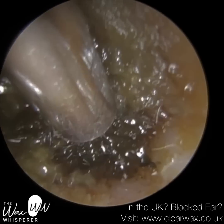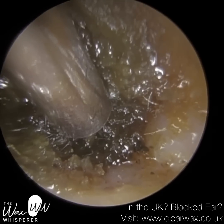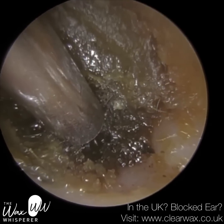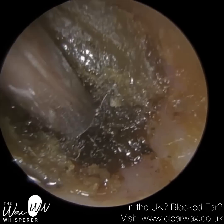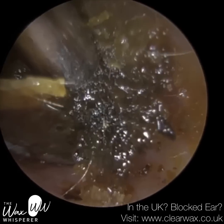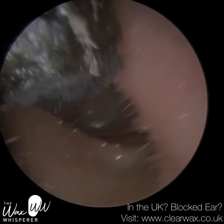I've decided to instil some olive oil spray, and what that's going to do is just soften the surface of this wax plug. It will also help to lubricate the canal wall itself. I'm just teasing this wax off the canal wall — the olive oil's worked a treat — and slowly but surely bringing that out.